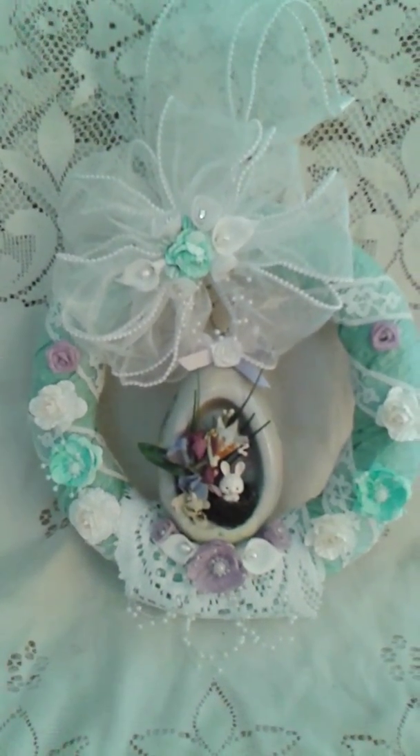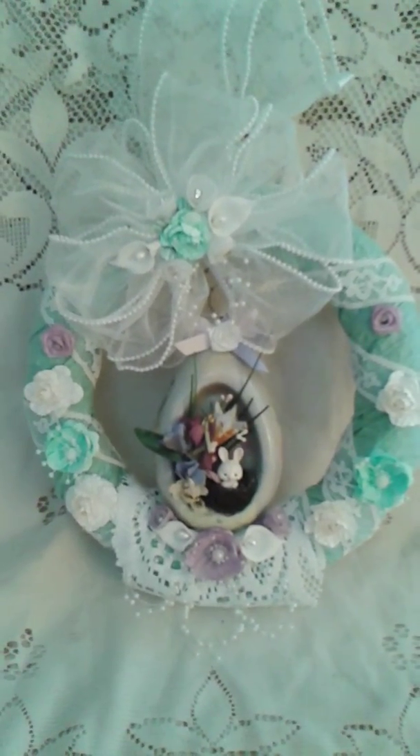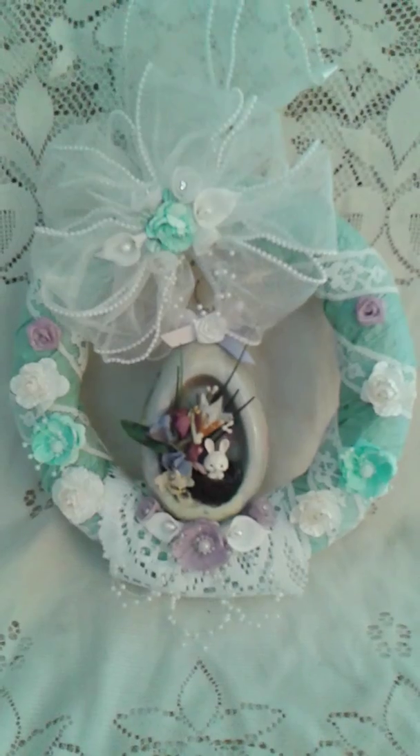Hello to all my YouTube friends out there. I have a couple of project shares. First I want to begin with this wreath that I had made today.